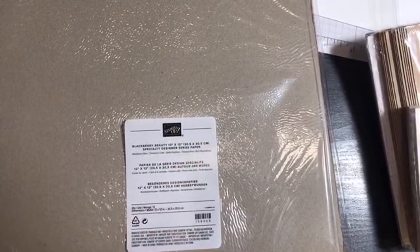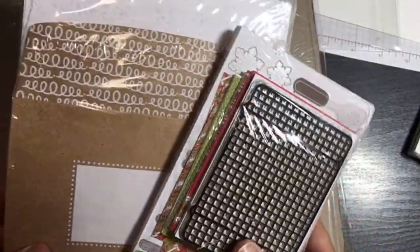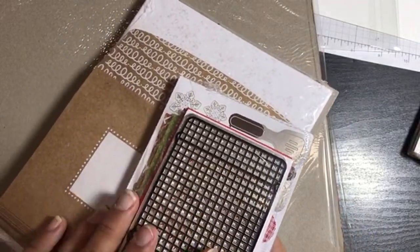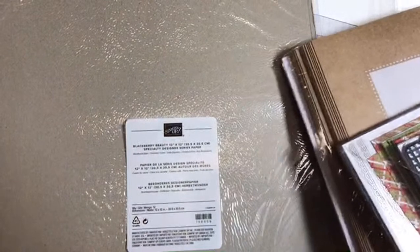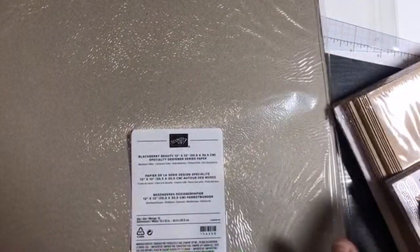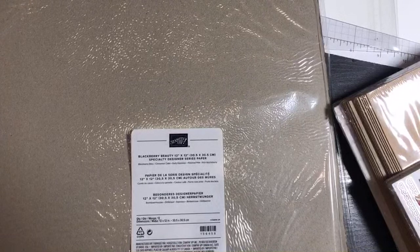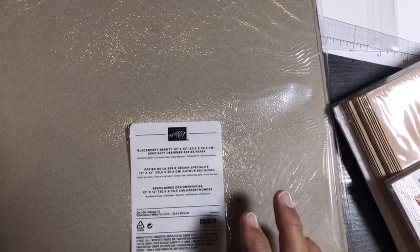In this video I'm going to show you products that coordinate with it, where in the holiday catalog it's found, and we're going to go over the Gingerbread and Peppermint Memories and More card pack. I didn't have all these during the regular unboxings because these products came in after the catalog launched. I also have a lot of clearance products to show you that are still on clearance as of today.